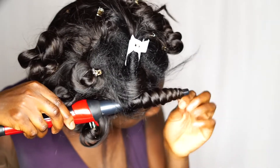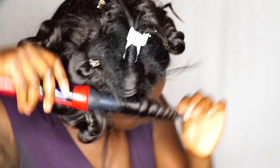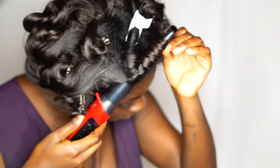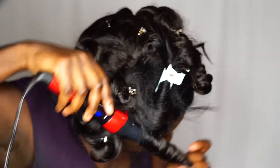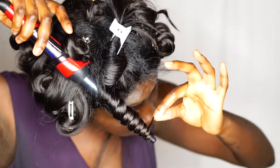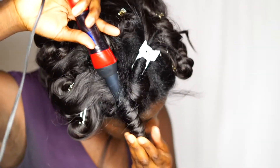Wrap the tip completely around — don't do that. Point the wand up. After you're done wrapping the hair, leave the tail, and then when you bring it back down, that's when you wrap the ends of the hair. That keeps the ends from getting nappy.